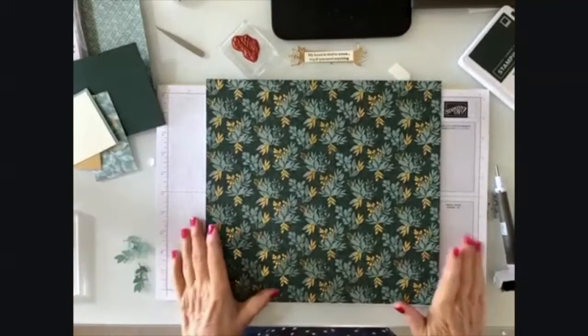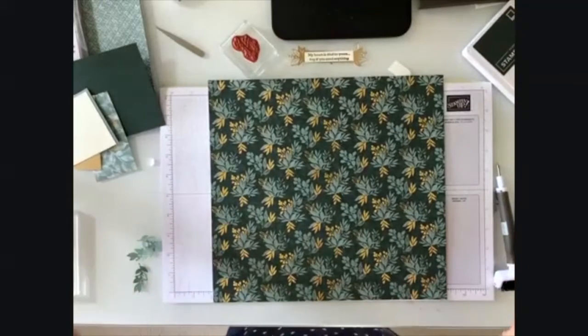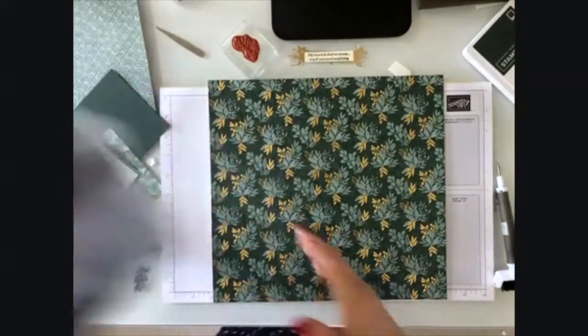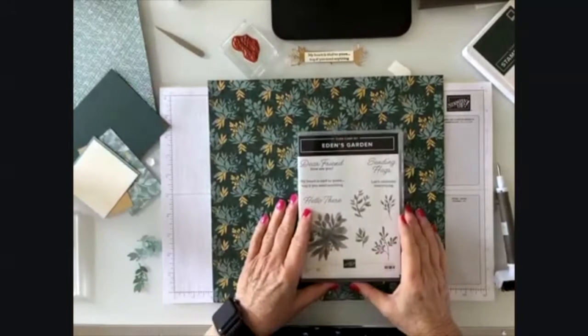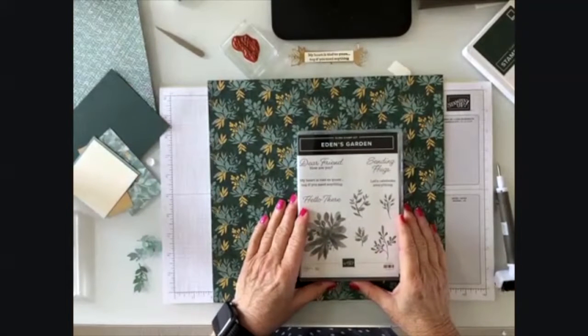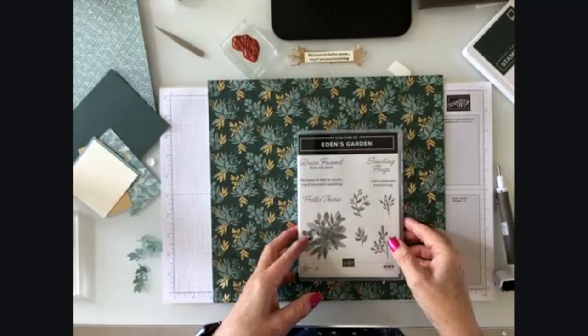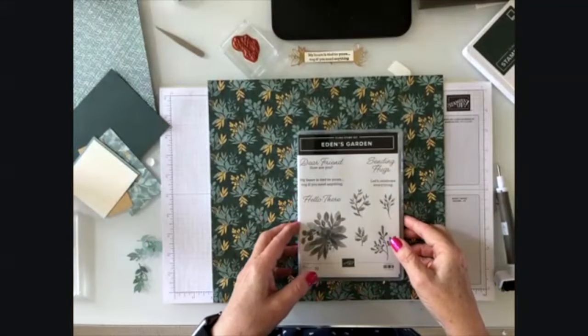Hi, I'm Debbie Cromester. I'm an independent Stampin' Up! demonstrator and I'm here today to show you the amazing Eden's Garden. This is a brand new set that will be available on November 1st, unless you're a demonstrator. If you are interested in signing up as a demonstrator, please get in touch with me — I would love to have you as part of my team.